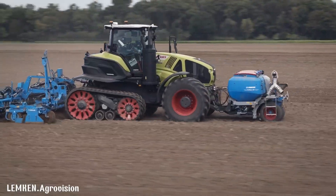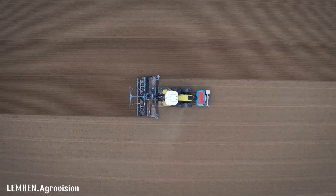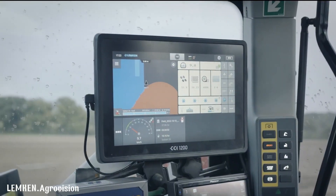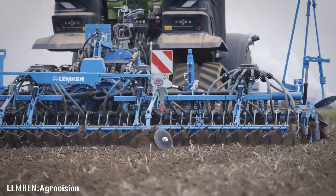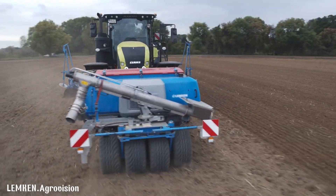This seed drill is designed to optimize seed placement and germination, leading to healthier crops and higher yields. The Solitaire 25 also features advanced technology like GPS guidance and section control, further increasing its efficiency and precision.